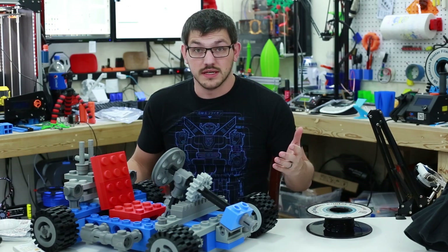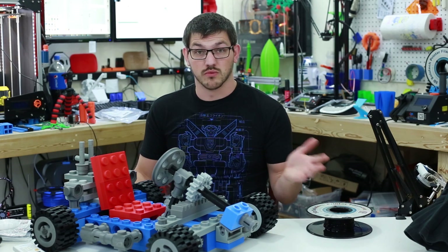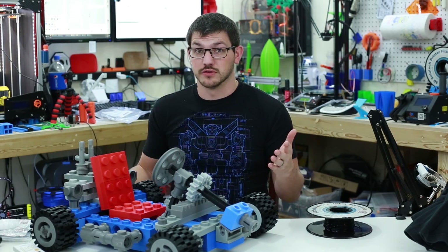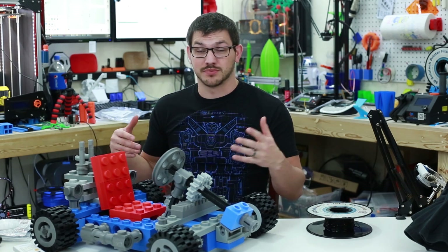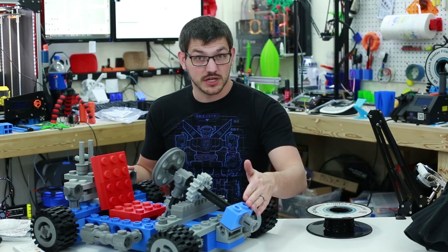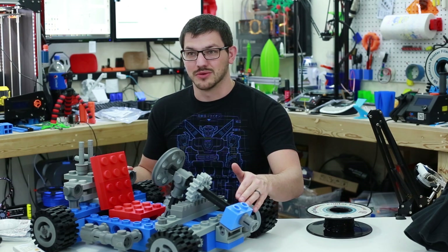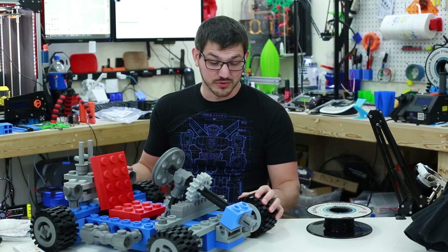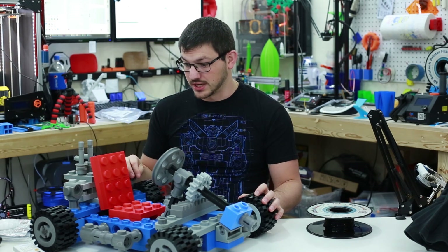Another reason I use Folger Tech ABS and PLA is its cost — only about $12 or $13 a roll. I also have a discount code for 5% off on their store, which I'll show below. I also used some Ziltek because I have a 15% coupon, which brings that down to $11 a roll — probably the best deal you can get for quality filament. I'll put the link and coupon code down below.